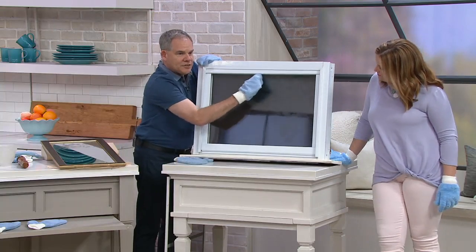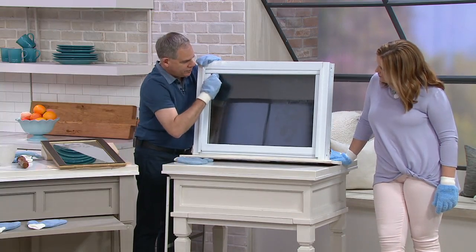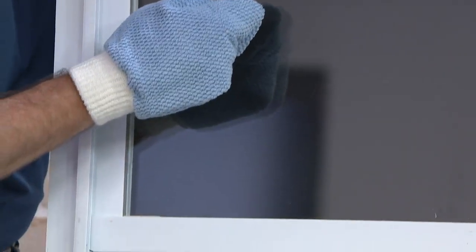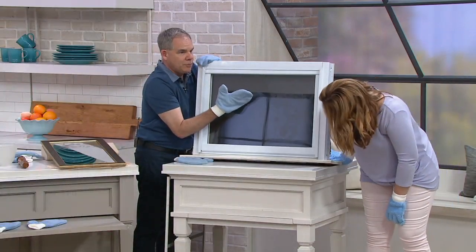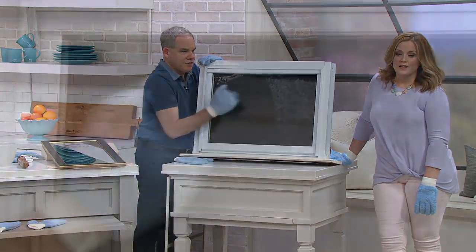Think about it too — with the mirrors, sometimes they have a little ornate frame around them, so you can get underneath. And even on your windows, look at how you're able to get into the corners. Now you have a perfectly clean piece of glass. You can see the mess that was there — that's what we took off — using just tap water and these mitts.